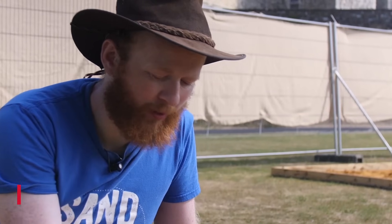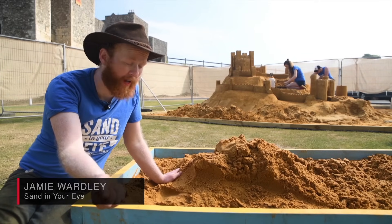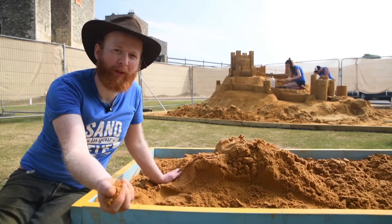Tip number one: with dry sand you can't make anything. The sand has to be wet, and then you can make beautiful things.